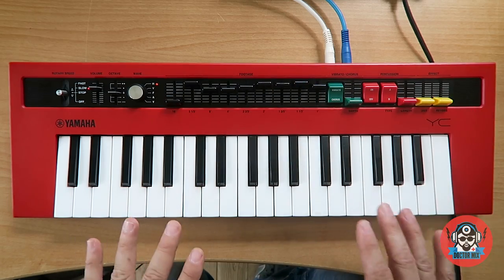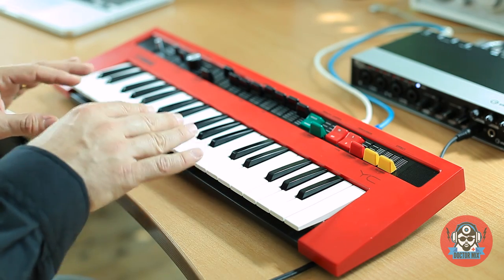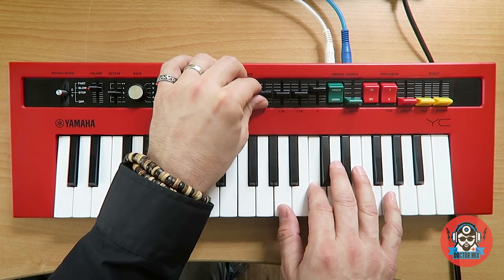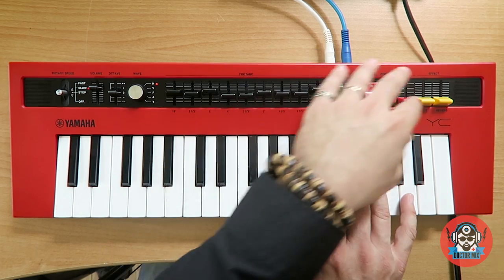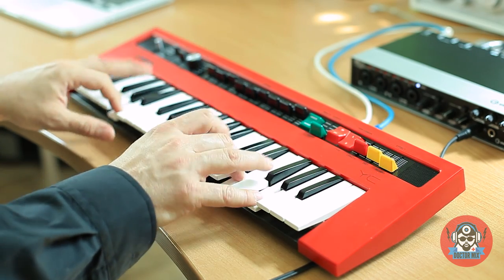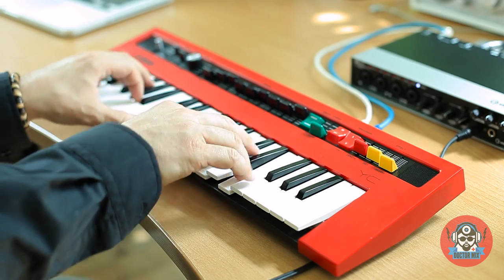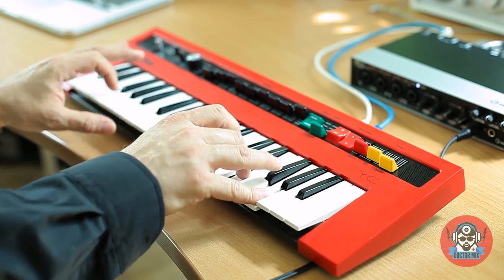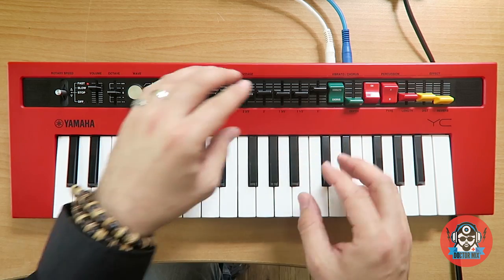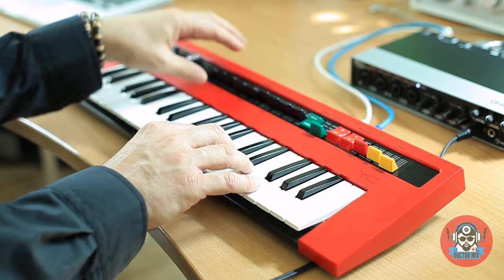So let's try and see how we can do different sounds using the YC. We will start with a regular old school blues jazz sound. What I've done is I've used a little bit of all of the drawbars, making it rich, and then I've used a little bit of percussion. I could have gone for this — this is a bit more jazzy.